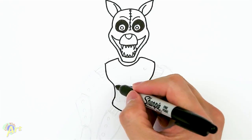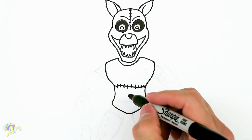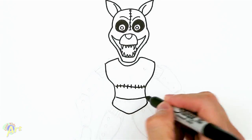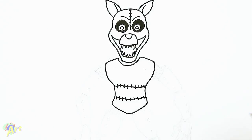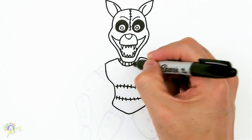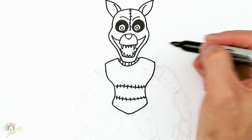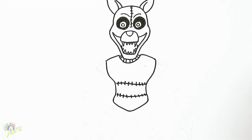Let's draw the stitches since they look so cool — just draw a line and then draw lines across it. Very menacing! Then for his neckline just draw a couple of these lines — it looks like there's some tubing connecting to the head.